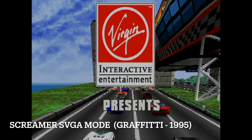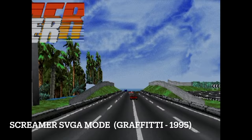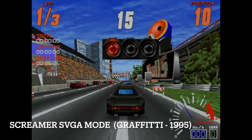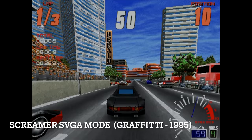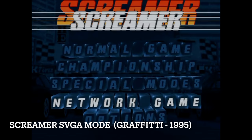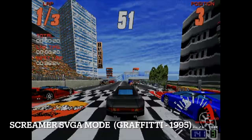Launching the Super VGA version of Screamer immediately shows our Pentium 75 struggling — even just looking at the intro confirms it'll be very difficult. Even with the lowest detail settings, the game is still far too demanding for this Pentium 75.